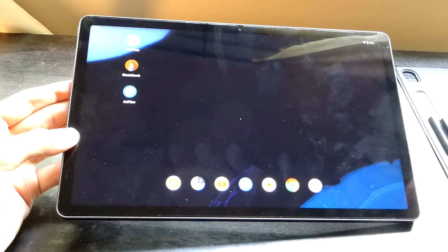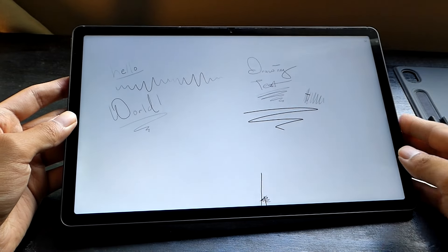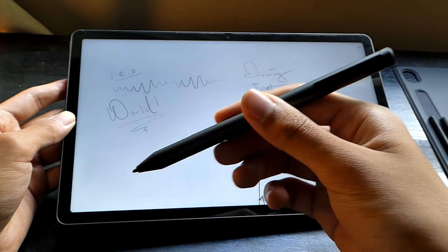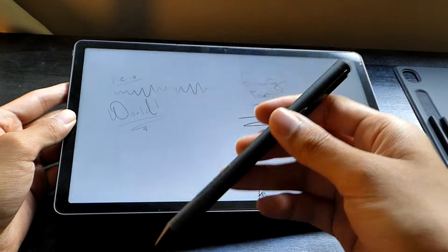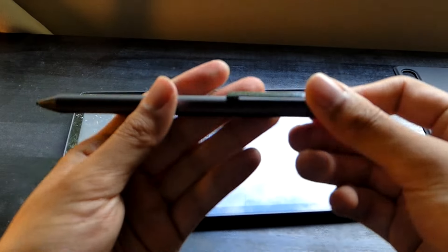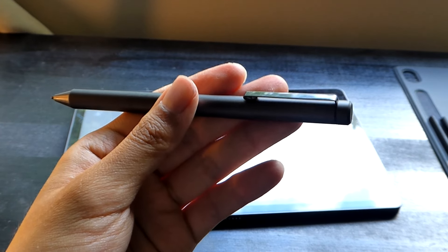Both of these programs are free. So let's take a quick look at how the experience fares. The stylus that they're using is not a Wacom EMR pen, so it does still require a battery to operate. It's using a Quad-A battery that can be replaced after roughly half a year to one year of usage, so not bad.